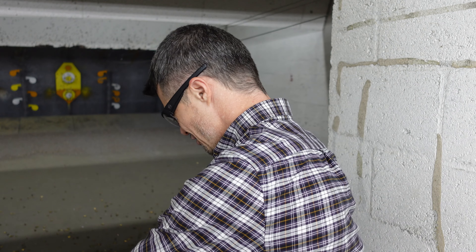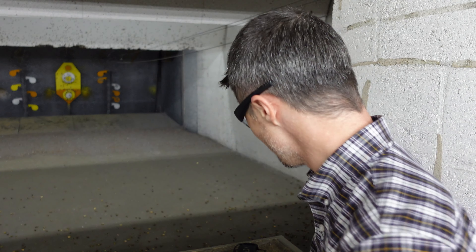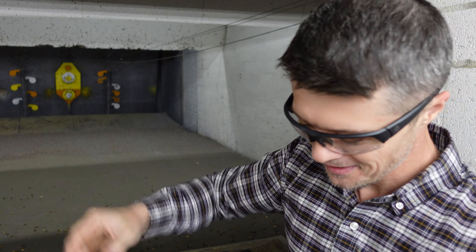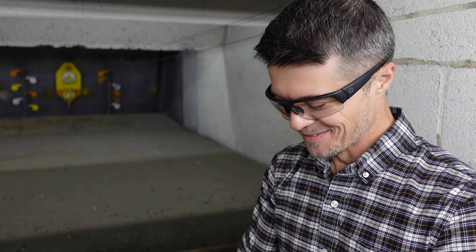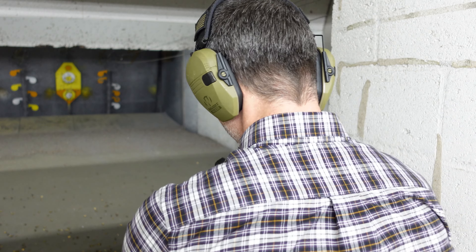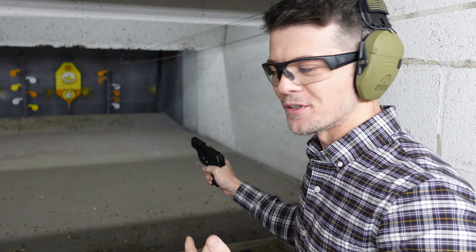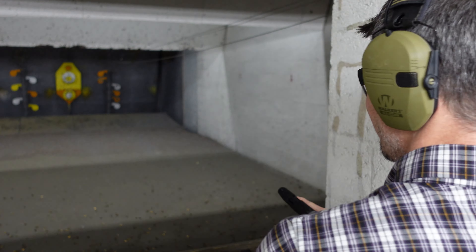With a 3.1 inch barrel for a 9mm, we're definitely gonna feel some recoil. Today I'll be shooting the 9mm from Fiocchi, 124 grain, so we'll see — definitely expecting some recoil. The magazine itself is super easy to load because it's single stack. Usually that's the case with single stack magazines. Yes, you are compromising on some additional rounds, but it's such an ease to load.